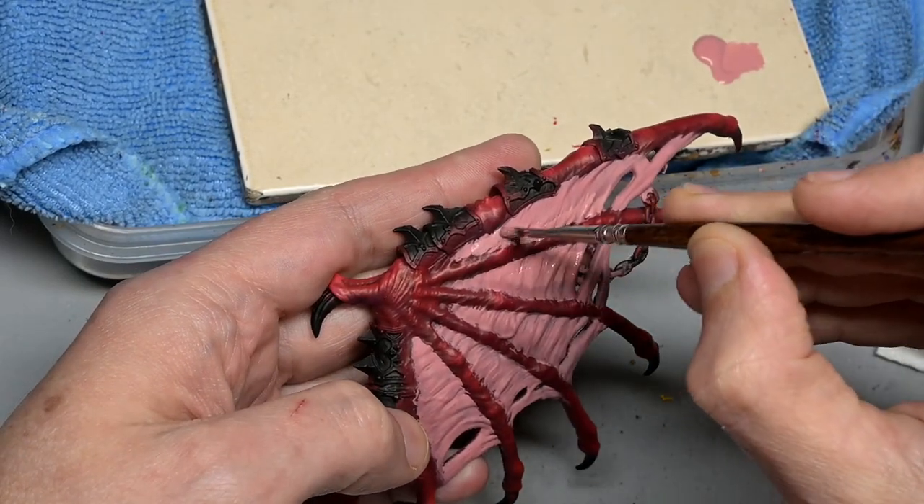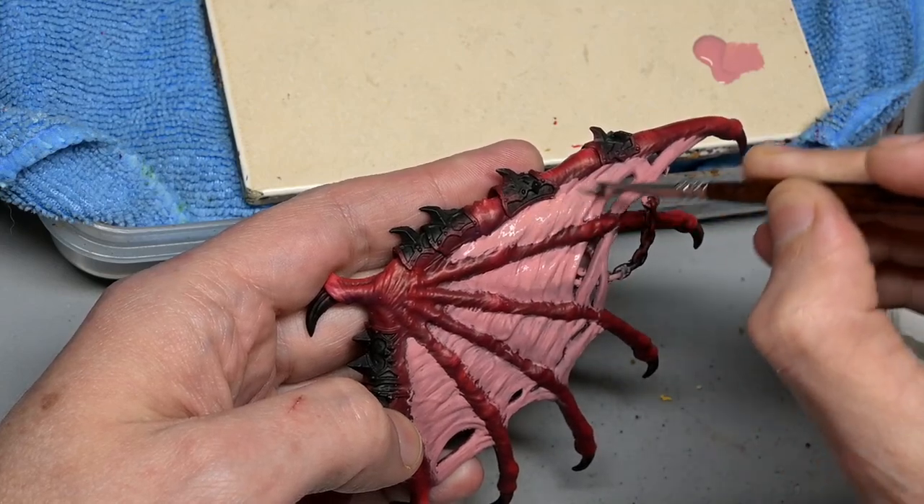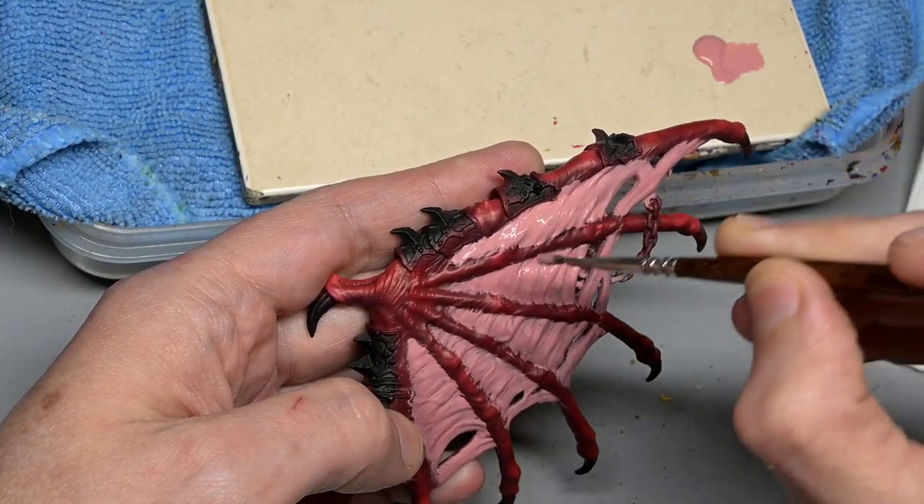Welcome back to the final part of our Not a Bloodthirster painting blog — let's finish up this sucker.